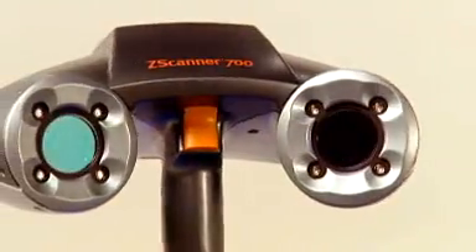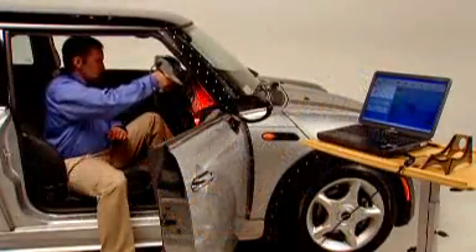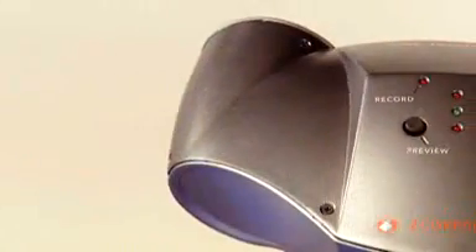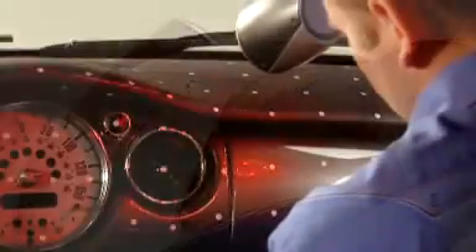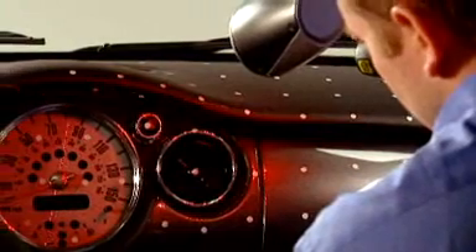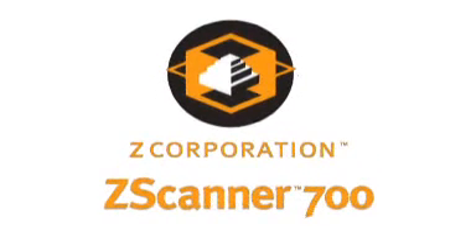The Z Scanner 700 with Z Scan software makes 3D digitizing faster, easier, and more portable than ever before. It's great 3D data capture for a world of practical applications. It's fast, it's easy, it's affordable, and it fits anywhere you need to scan and digitize objects. It's Z Corporation's Z Scanner 700 — adding speed and mobility to the world of scanning.